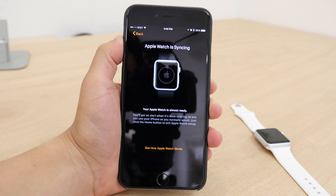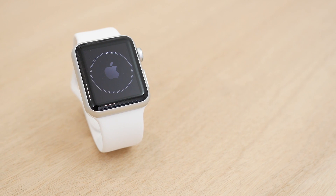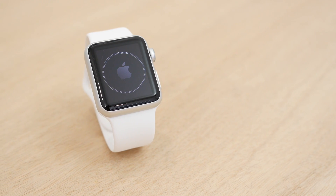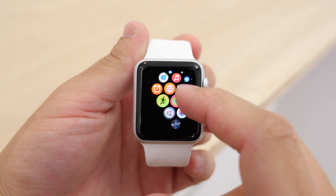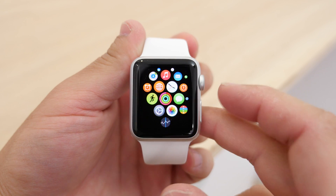This may take a while, so be patient, but once it's done, you are now ready to use the Apple Watch. There are still things to be configured, like different settings, contacts, watch faces, and Apple Pay, but once everything syncs over, you will be able to play around and get a feel for all those features.